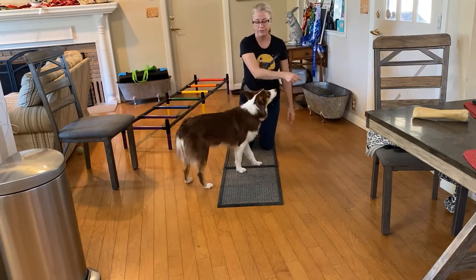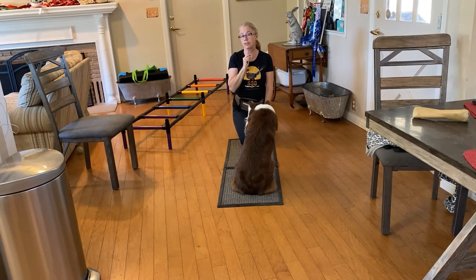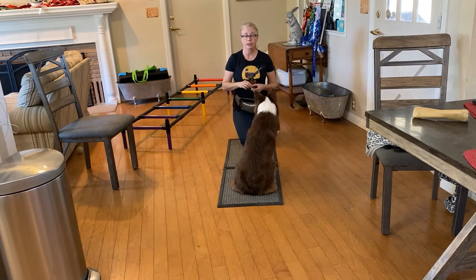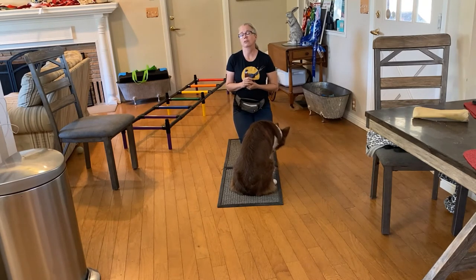One of the things I got frustrated with Percy on when I started training this trick is I really wanted her to get up on the other side. She's going to offer me other tricks right now — she's wondering why I'm not treating her for a behavior she just gave me, which I'm not going to name because she'll do it. I didn't ask for it, so I'm not going to reward her for it. I'm going to totally ignore her.